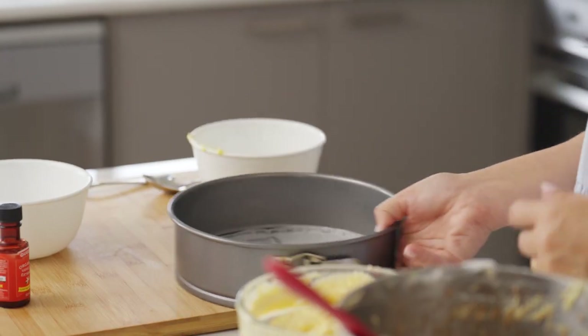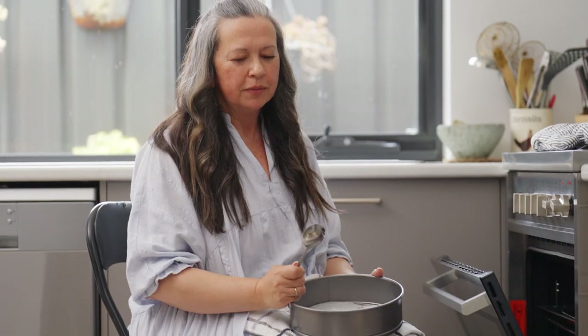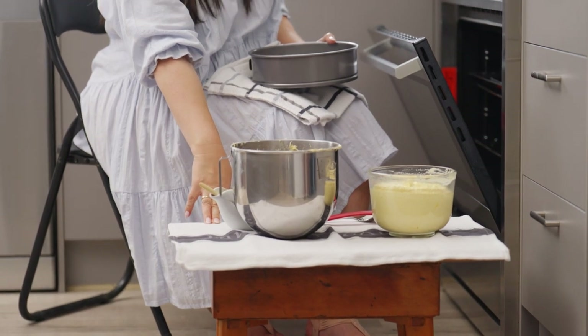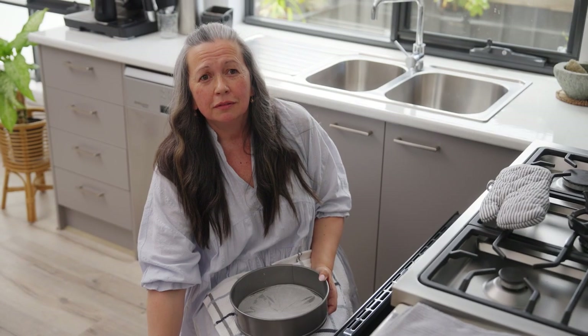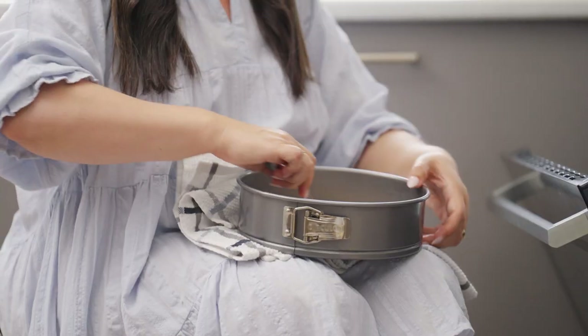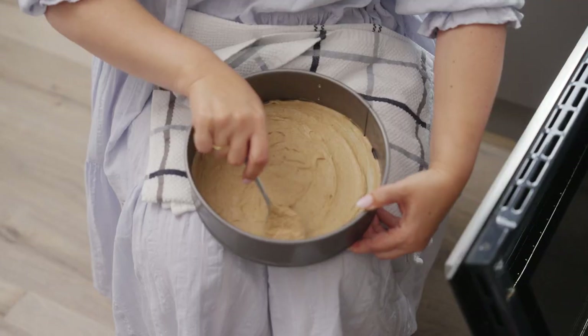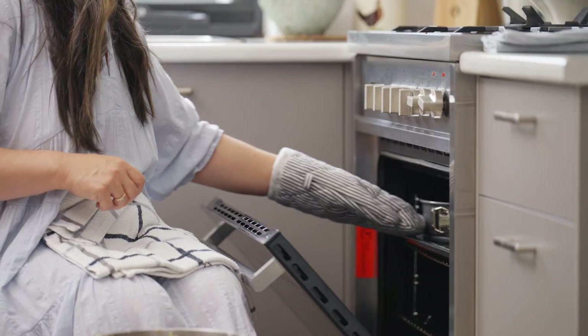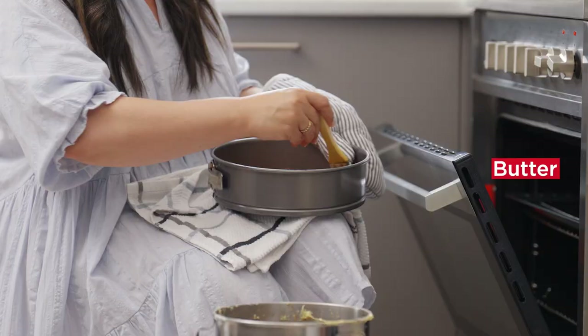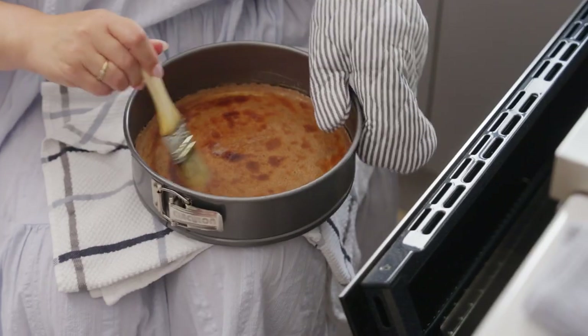Now we're going to take the tins and go over to the grill and start baking. This is the little station you have to have. This table my husband actually made when he was in year 7 and he's going to be 60 next year so it's pretty old. We're going to start with the spice layer and then go on to the vanilla layer one at a time cooked under the grill. And in between each layer we're going to brush it with a bit of melted butter and you'll get those beautiful even layers.